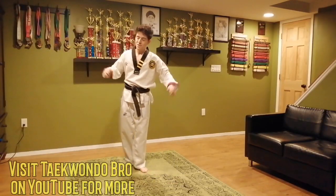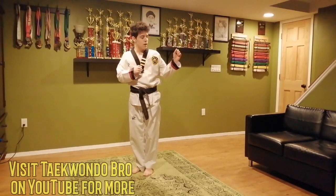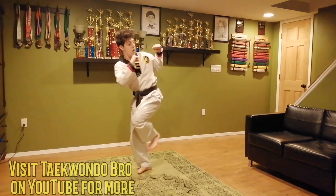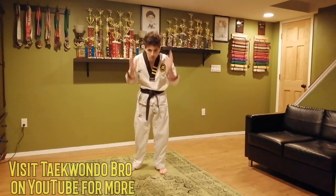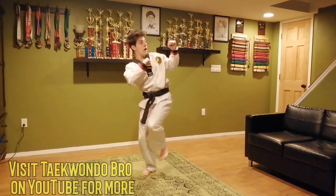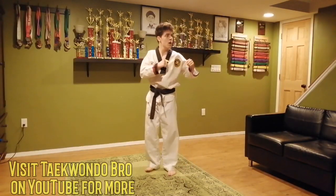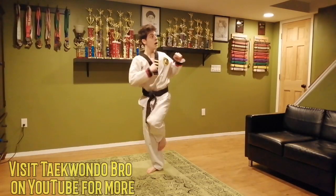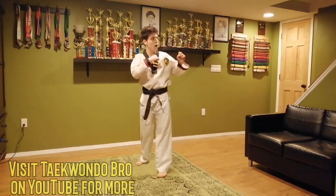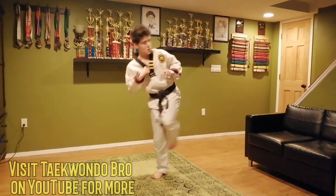Switch feet — now we're going with my bad foot, let's see how we do. Four reps: going low to high, then high to low. One, two, three; one, two, three. If this is your bad foot like it is for me, double focus on balance and double focus on technique — that's how you get better. One, two, three; three, two, one. Two more: one, two, three; three, two, one. One more: one, two, three; three, two, one.